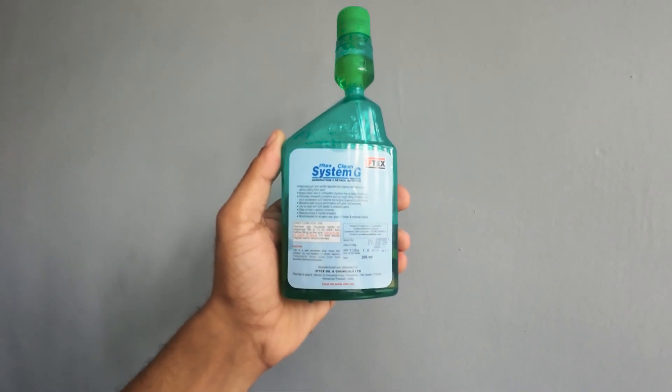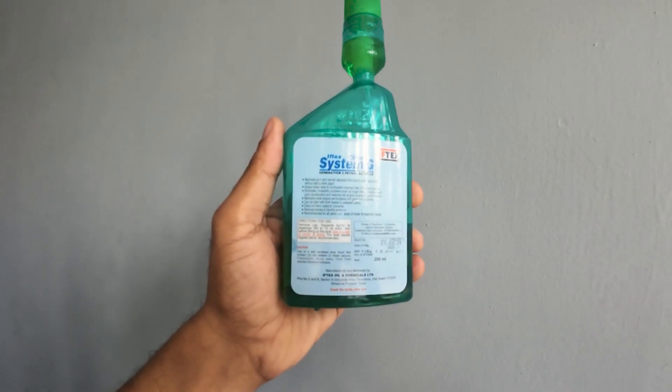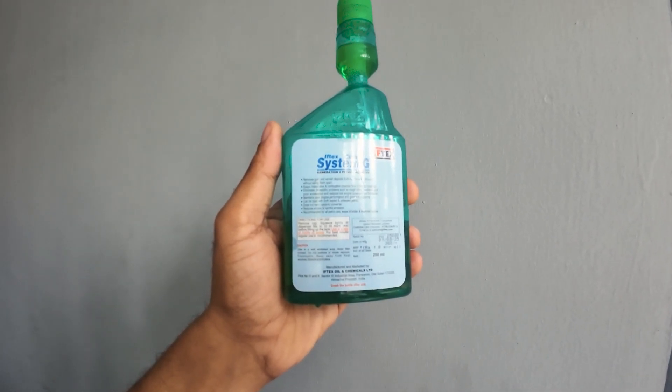This is System G from Iftex. It removes gum and varnish deposits from the injector and carburetor, and keeps intake valves and combustion chamber free of deposits and buildup.